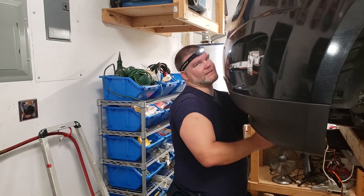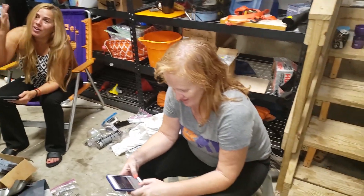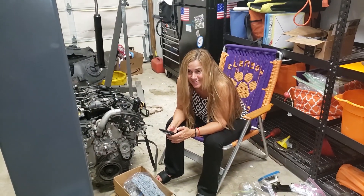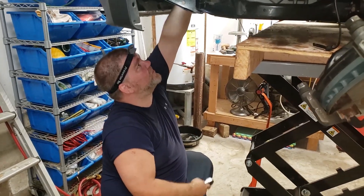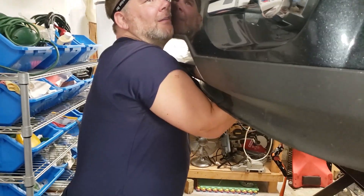Shout out to the crew: Matt was the muscle, Giselle brought things and held the light, Rachel was a spotter, Robbie was on the lift, and someone was offering coffee. Matt's the muscle, I'm acting like I know what I'm doing, and I'm just exhausted — I've been at this since 9 AM.